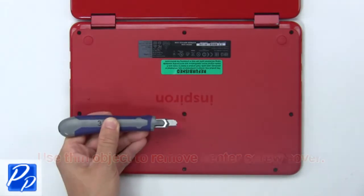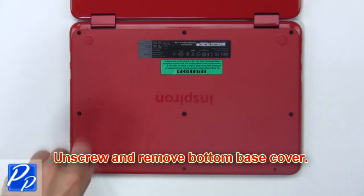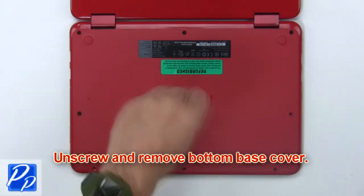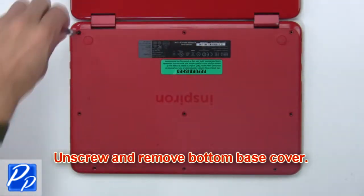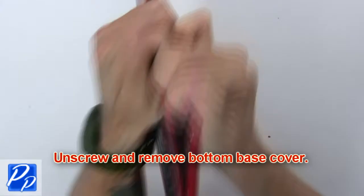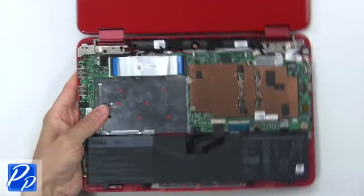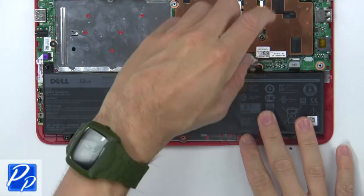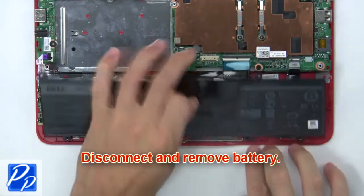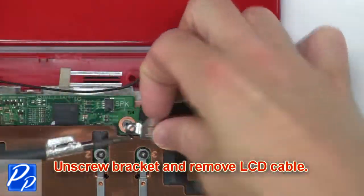Use a thin object to remove the center screw cover. Now unscrew and remove the bottom base cover. Now unscrew the battery, then disconnect and remove the battery. Then unscrew the bracket and remove the LCD cable.